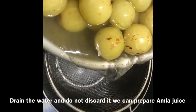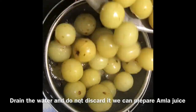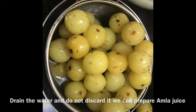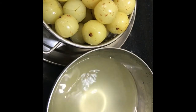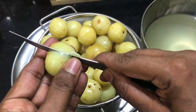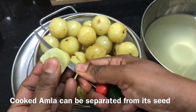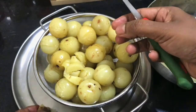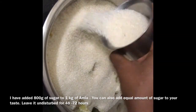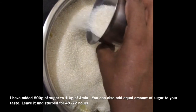Amla is a very good source of vitamin C. You can use fresh Amla in various forms. You can eat it daily, or you can eat a sweet Amla candy.